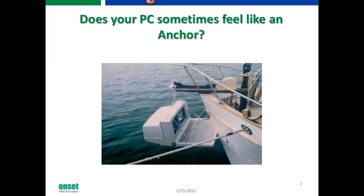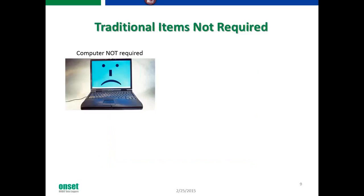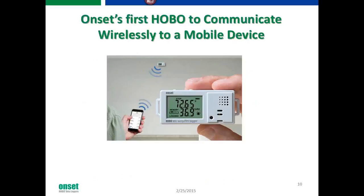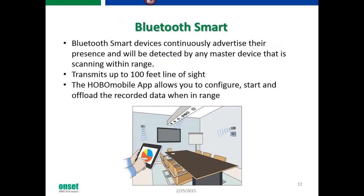Does your PC sometimes feel like an anchor? We're hoping to take some of that away. It's time to cut the cables from the old traditional way of communicating with data loggers and introduce something new and exciting from Onset. It doesn't require a computer, a USB cable, or HoboWare, and Internet is definitely not required for this product.